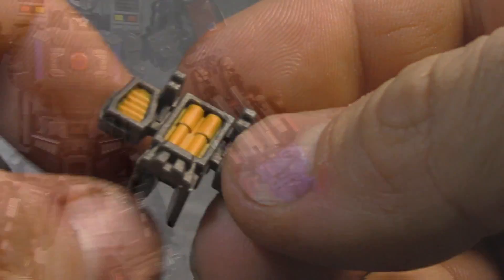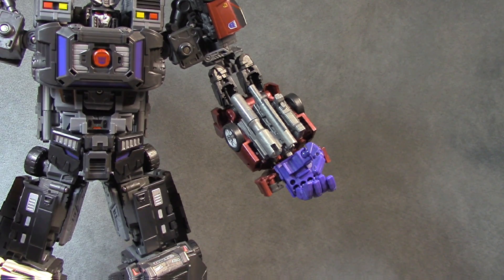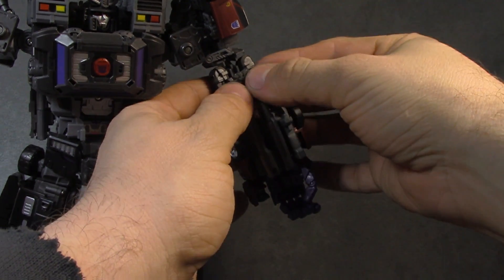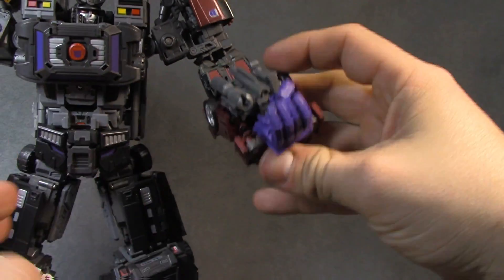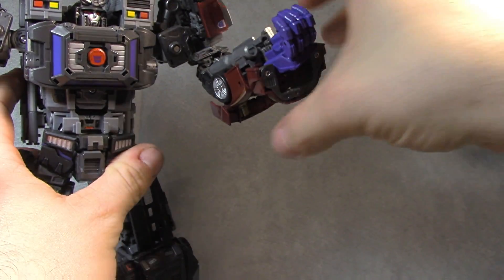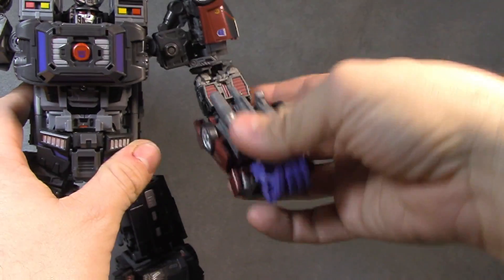So let's put it on the big fella and then we'll see how we feel about it. Let's do Dead End first. And they just supposedly slide right up in there. You don't really lose articulation — well, you lose a little bit, but just because of the guns here. If you were to take those off, you'd have full articulation, and it's pretty secure.